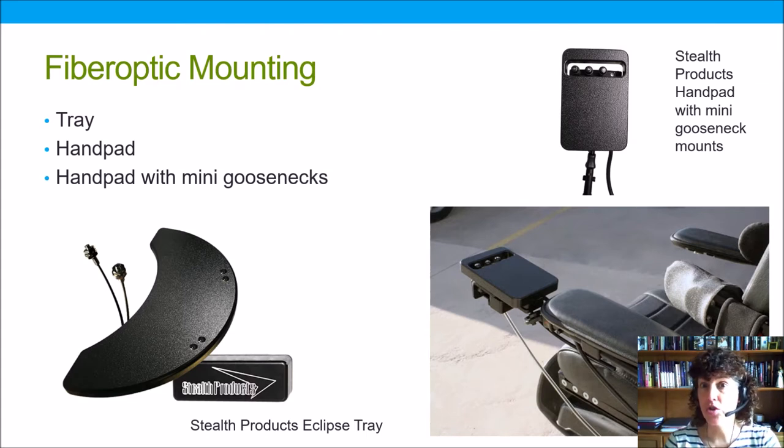So mounting the switches is very important — we don't just hand a fiber optic switch to somebody, and those cables again need to be protected. This particular tray from Stealth happens to be hollow and all those cables can be housed inside, and then we can position the switches either on the surface of the tray as pictured here or even along the edge of the tray.